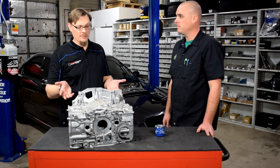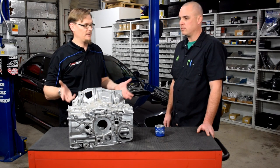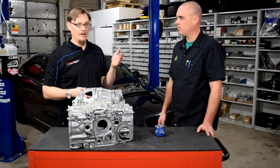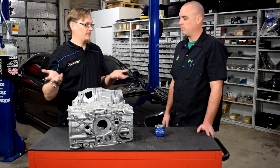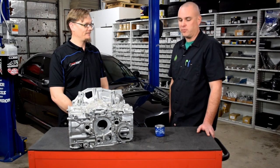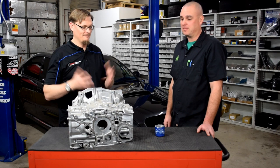The long and short of it is: if you run into this issue where you're just not able to build oil pressure, before you tear into the oil pan, the oil pump, or pull the timing off — just take the filter off and prime it by cranking until oil comes out where the filter would be. Once you know you've got oil from the pump to the filter pad, put the filter on and you should be able to build pressure. Going forward, we'll always crank to get oil to the filter pad first before putting the filter on.